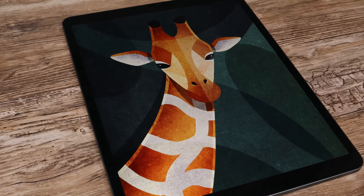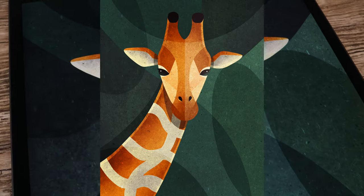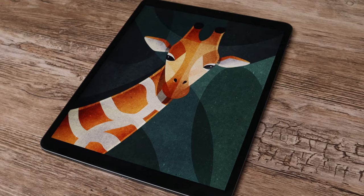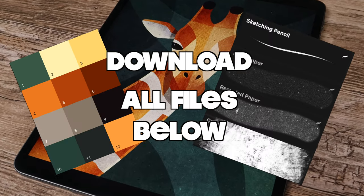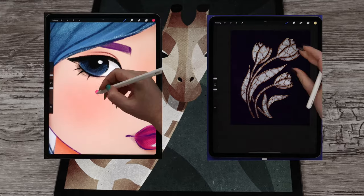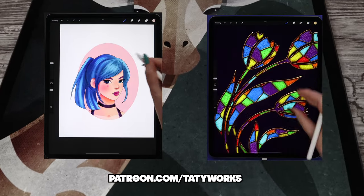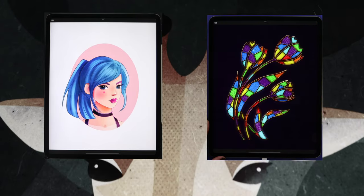Hello guys! I'm Tettyworks and in this new Procreate tutorial I'm going to show you how to draw a colorful giraffe with geometric background step by step. We'll use quite a few of Procreate tools and features, as well as free brushes, which you can download along with the color palette in the video description below. If you like my YouTube tutorials, you can find more in-depth tutorials and exclusive brush sets on my Patreon page, also linked in the description below. Let's grab our pencils and get started!